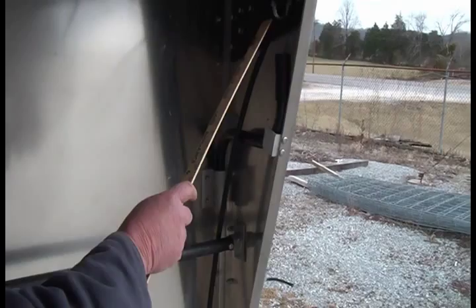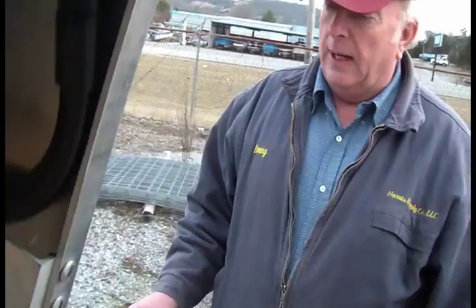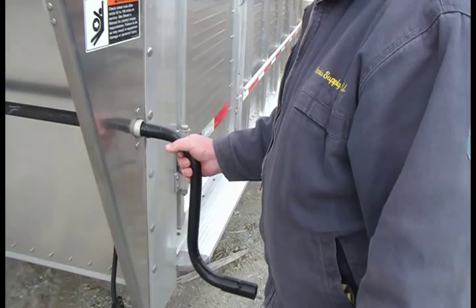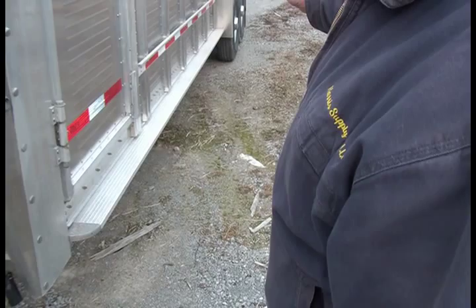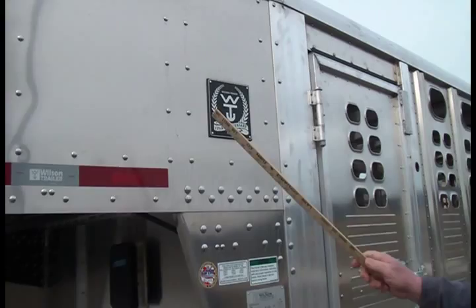Your crank comes off and you store it right here on the trailer. We've got two hooks to hang our wire as well. The crank inserts right here. Another feature: the crank is the same size as the lug nuts on the trailer, so if you have a flat and don't have a wrench, this crank serves as a wrench for your lug nuts on your spare tire.